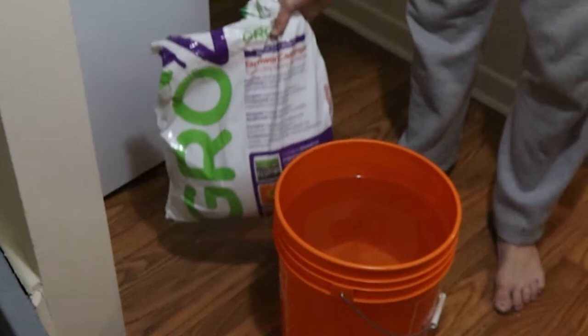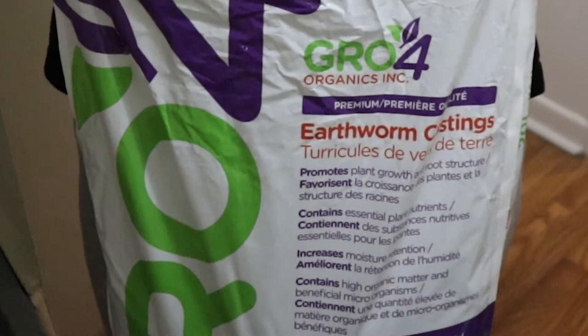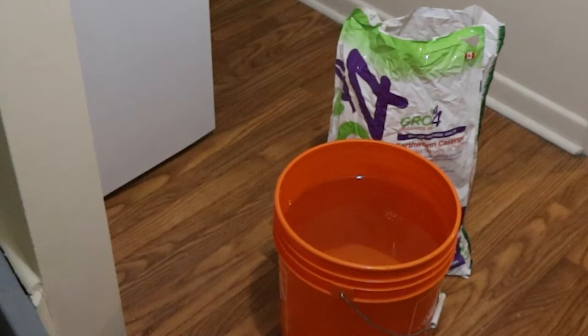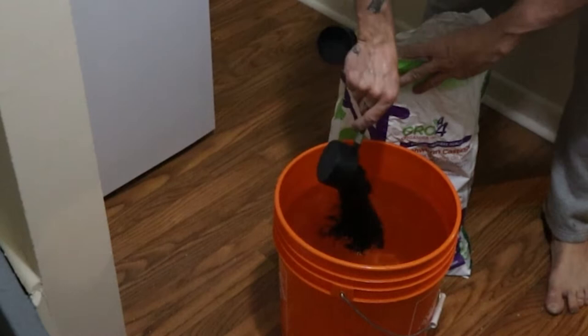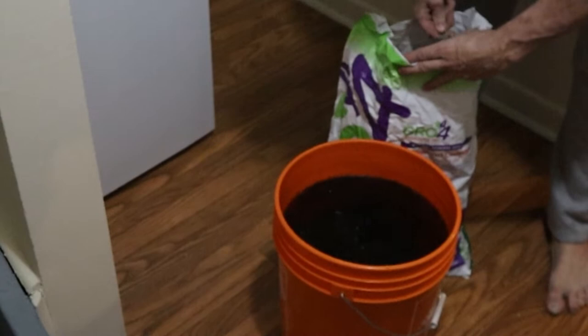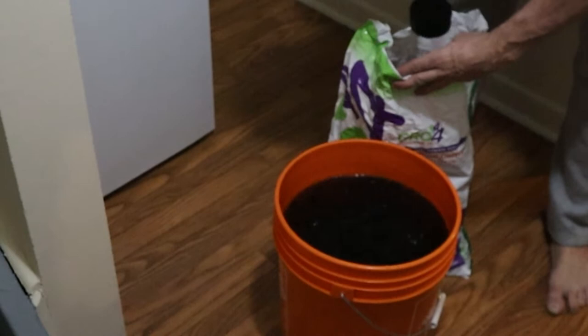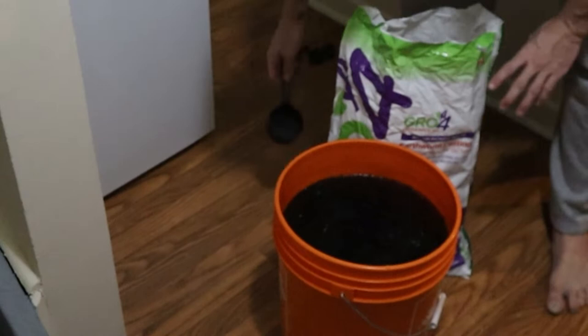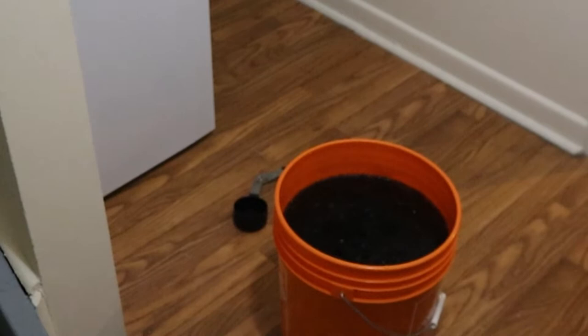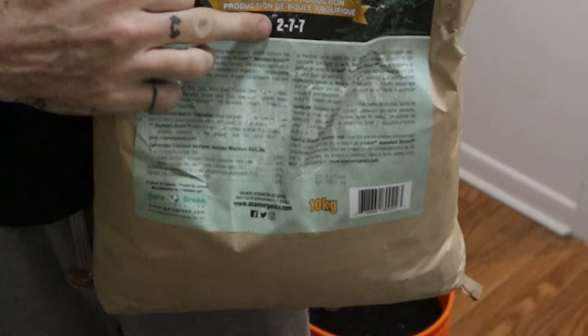I start off with nice 6.5 pH water, then I get my earthworm castings. For this particular tea I'm using earthworm castings rather than compost as the main source of nutrients. Worm castings are great, and I prefer them to manure — a little easier to work with and doesn't stink as much. A lot of people make their tea in a tea bag, cheesecloth, or old t-shirt, but I just throw everything into a bucket — primarily because I'm lazy, and also because apparently the microbes work better when they're not confined in a bag.